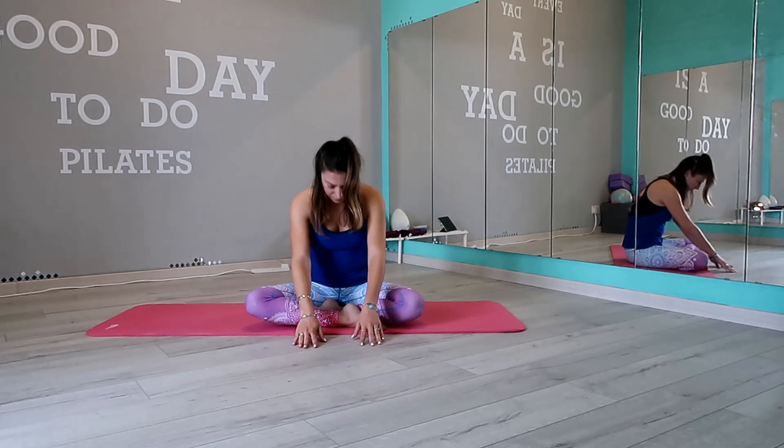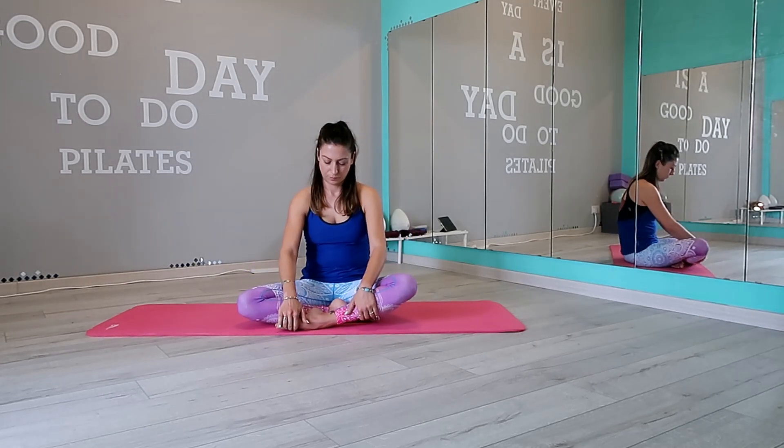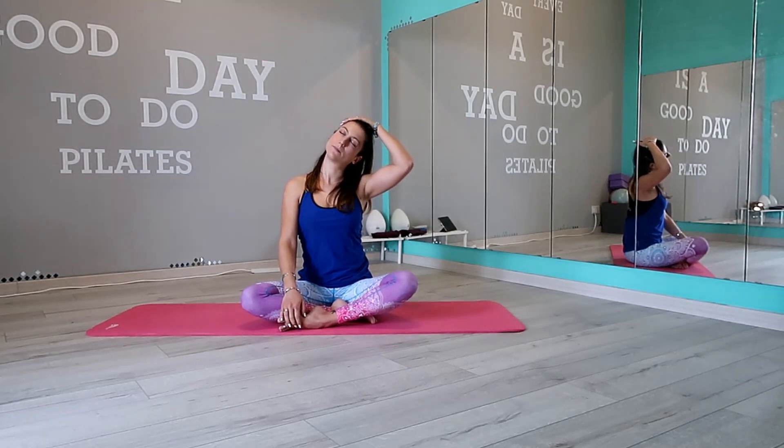Roll up and we switch to the other side. Switch leg. Pull down your head with your left hand.